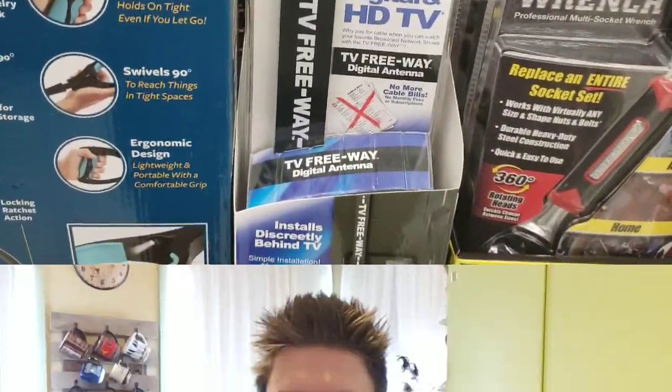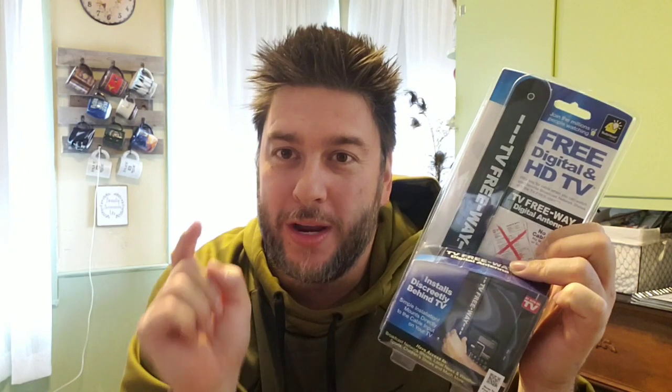This next review is a BulbHead as-seen-on-TV review, and it's called the TV Freeway. This product boasts that you can get over-the-air high-definition digital channels and get rid of your cable bill forever. I'm really excited to see if this will work. Now let's open it up.